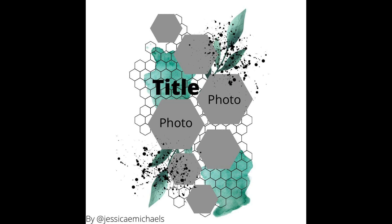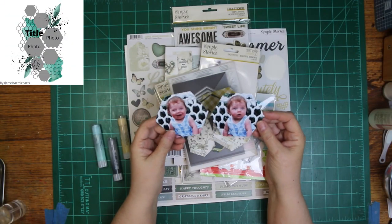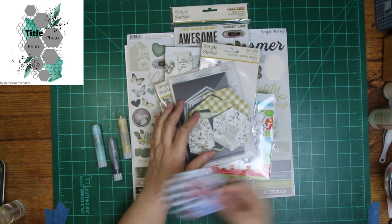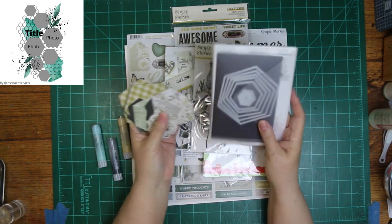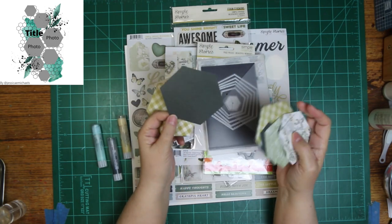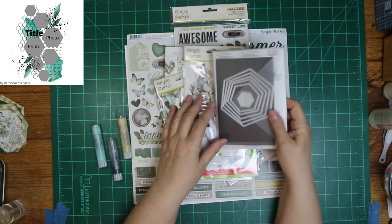It's a gorgeous little layout and I really enjoyed lifting it. I went ahead and cut my photos and papers into the hexagons that are on the sketch using my stitched hexagon dies.